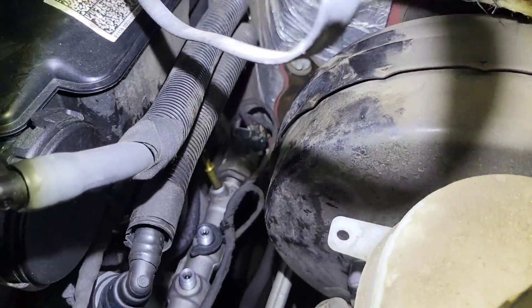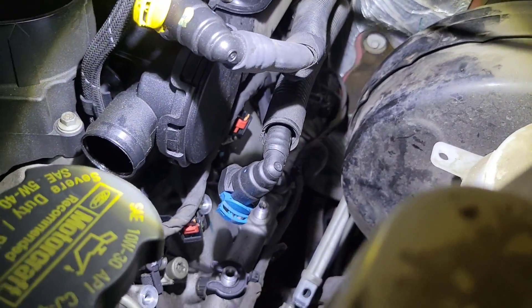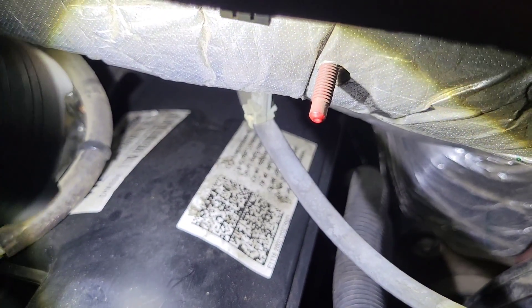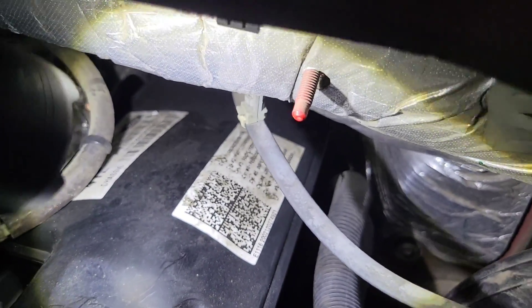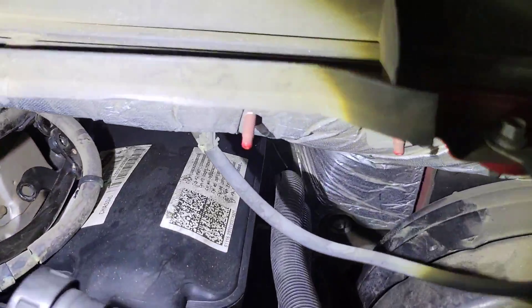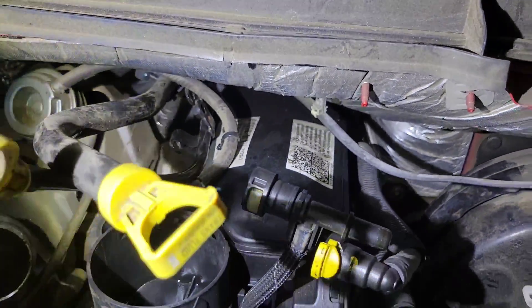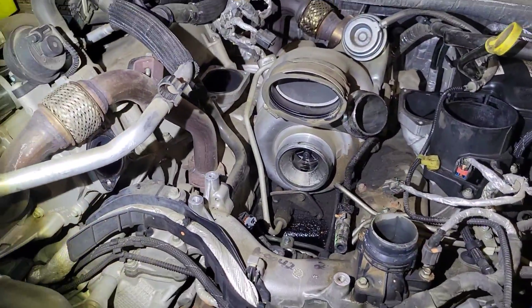We've exposed most everything for the pump. The fuel rail is almost all the way disconnected — I just have to unbolt it; all the fuel lines are undone. Make sure you notice this white sticker right here. It has what are called IQA codes — Injector Quantity Adjustment codes — one for each injector. These are the original ones, so we're going to remove that sticker, put a new sticker on with the IQA codes for injectors one through eight.